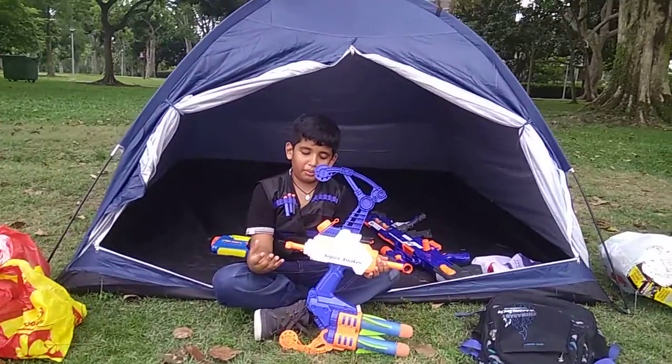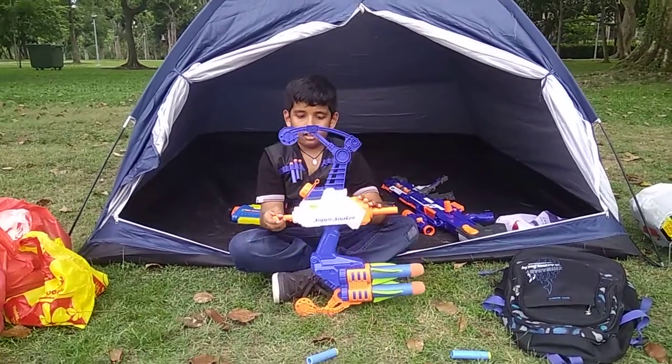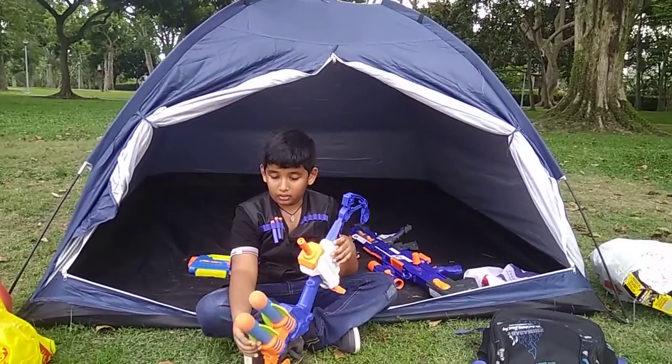So this is a 3-in-1 Blaster. It shoots water, and these torpedoes — yes, these are torpedoes, not missiles. I will show you the difference between them. Then it also shoots water torpedoes.